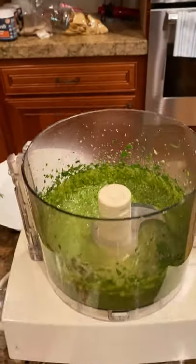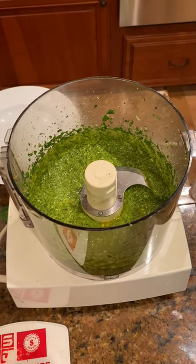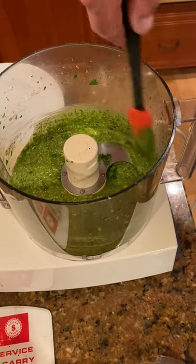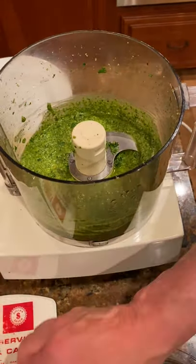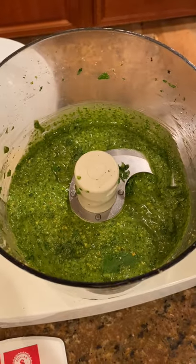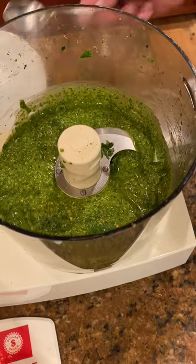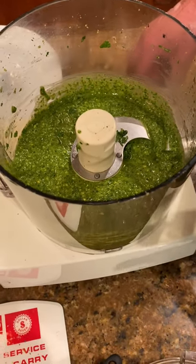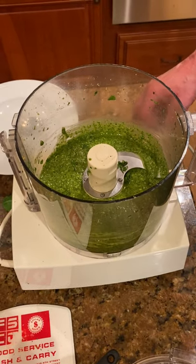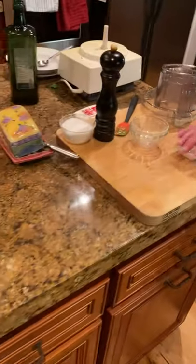That's looking good. I want to scrape the sides of that bowl down for a second. Let's give that a taste. Remember, the cheese has a kind of a salty quality to it, and we did add a little salt and pepper. Boy, that is delicious. I'm outdoing myself with these last few sauces. That's ready to go. Oh, man — you can actually taste the pistachios, which is good.